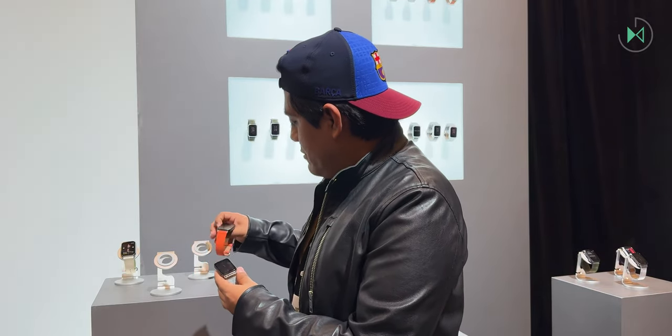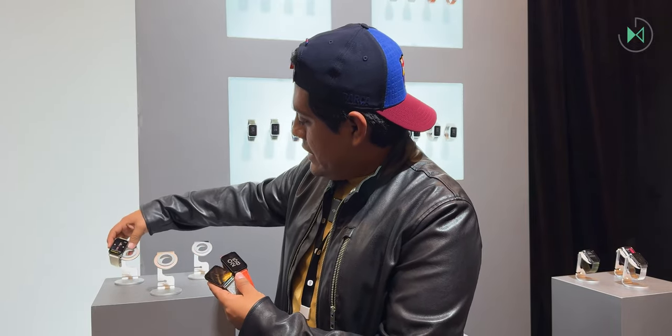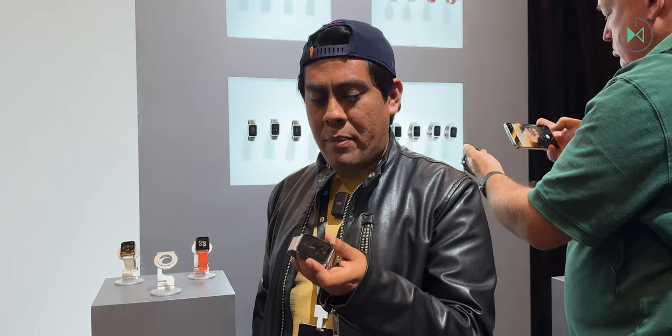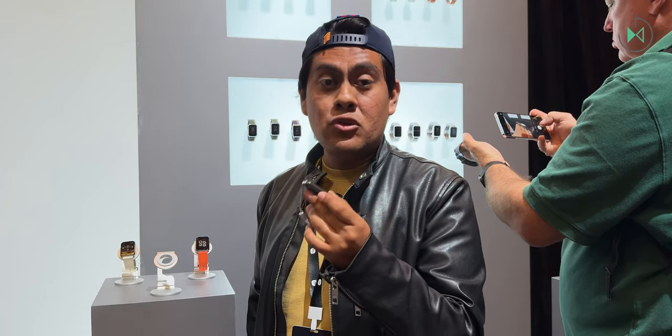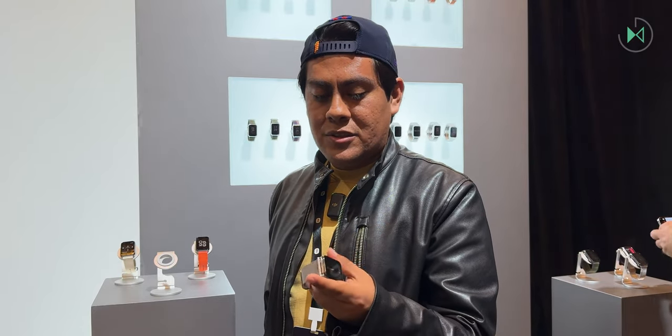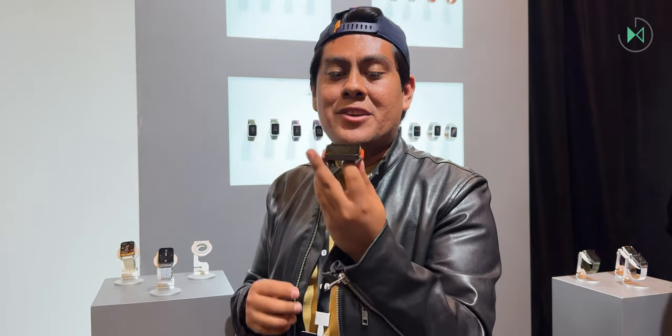Here we have the band. It comes in different presentations — they are all very nice, but it would be useless if they don't work well. Fortunately, in this case, they all work very well. One issue with watches and bands is that sometimes sleeping with them can be a little uncomfortable. But in this case, I don't think that's an issue because it has a thickness of just 9.9 millimeters and weighs only 22.5 grams.